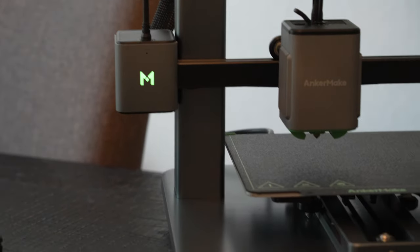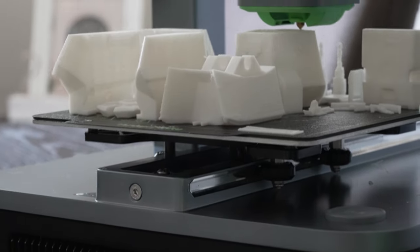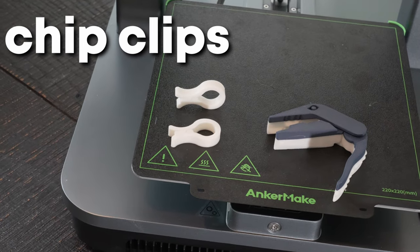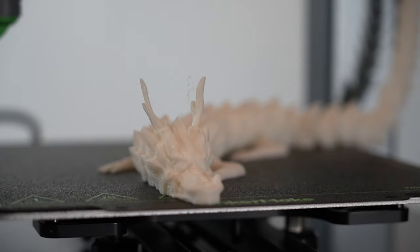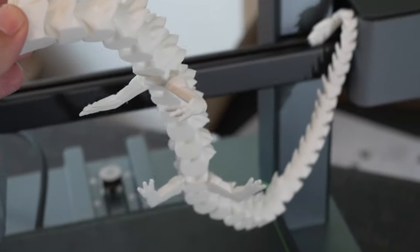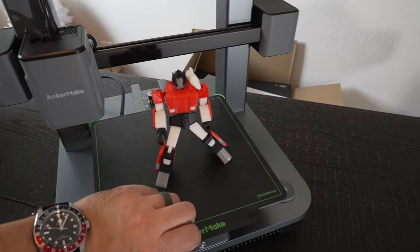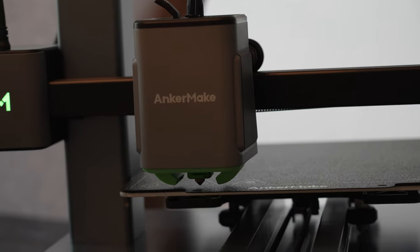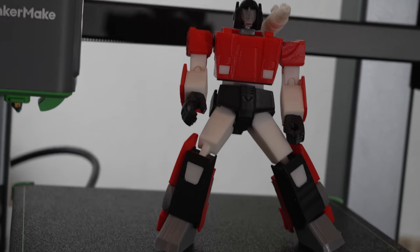The precision-machined aluminum rail adds to the printer's stability and print quality, which is crucial for high-quality results. It doesn't have a standalone screen, but the app more than makes up for it. The auto-leveling is a game changer — with a 49-point auto-leveling system, accuracy is guaranteed and you won't waste time tweaking it yourself. This feature alone can be the deciding factor for folks who've been hesitant to dive into 3D printing.